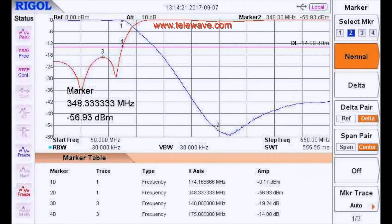What you see here is the curve of a low-pass filter — this is a TLF 150 made by Telewave. It rolls off at 174 MHz, where it's 0.17 dB down. And at 175 MHz, it's a 14 dB return loss, which is one and a half to one. It can probably be made a little better than that by tuning. The second harmonic at 348 MHz is 56.9 dB down — almost 57 dB. The spec for the second harmonic for this filter is 40 dB, so it obviously exceeds that.